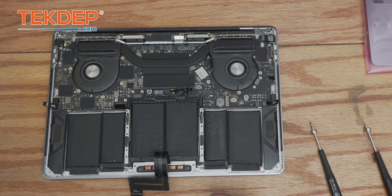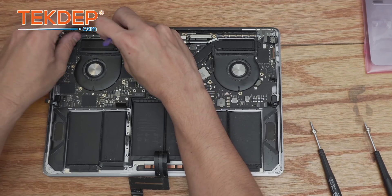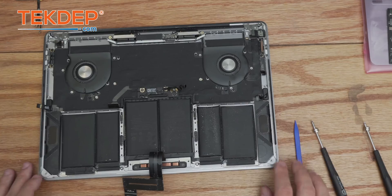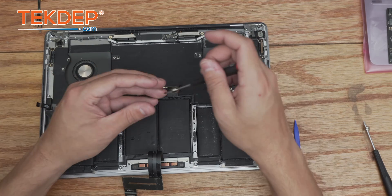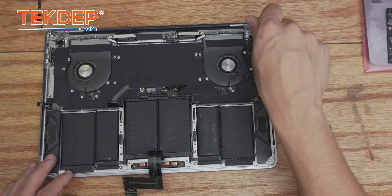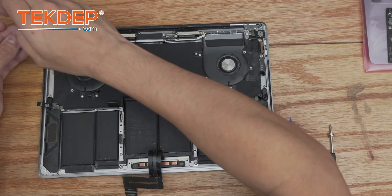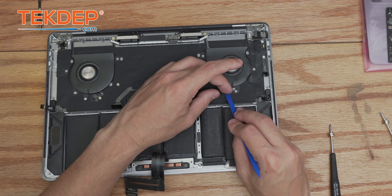Now we're ready to start pulling parts out. I'll start with the headphone jack since it's essentially already freed, then move on to the Wi-Fi vent module, then pull out the logic board. With the logic board removed, a few more screws are revealed — using a T3, we take out all screws holding the cooling fans to the top case. Switching back to T5, we take out the two screws holding each type-C port into the top case, and now we can pull out the type-C ports.